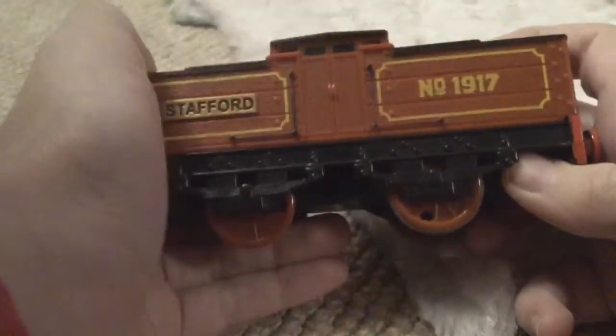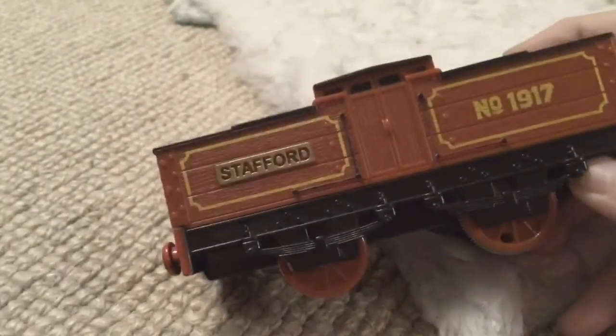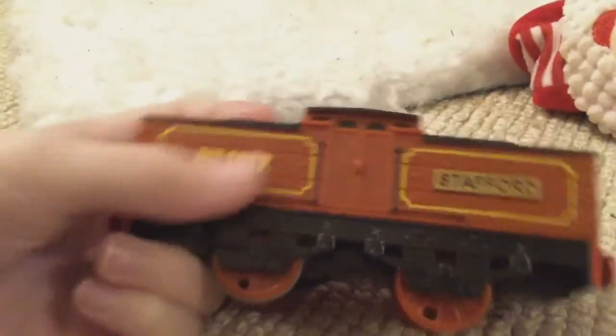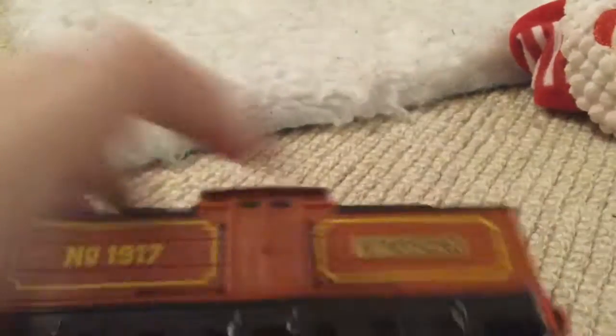Oh look, get out of the way — will you stop biting for a second, please. Anyway, there's the back. Same big chunky buffers that stick out a little bit, they're doubled out a little bit. Even the couplings are painted and it's very nicely detailed. Again, number 1917.